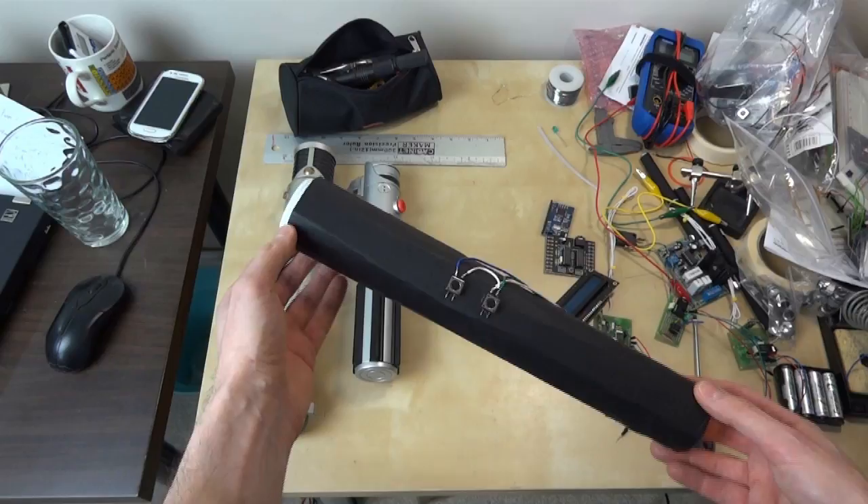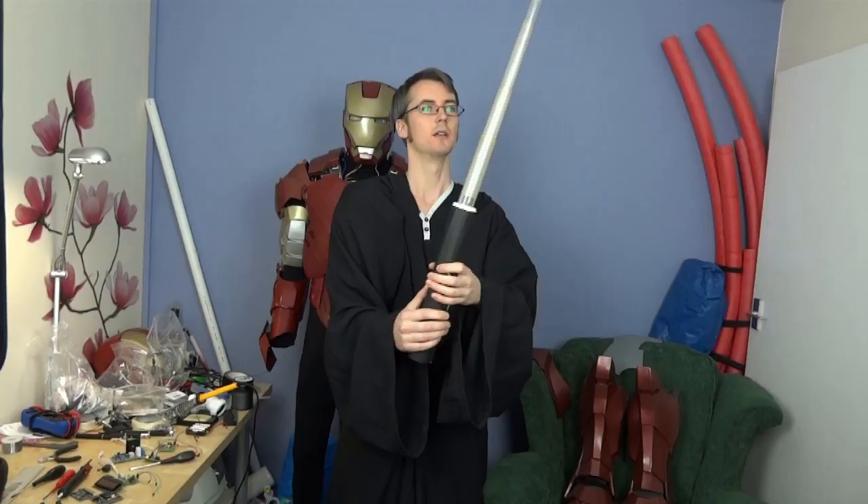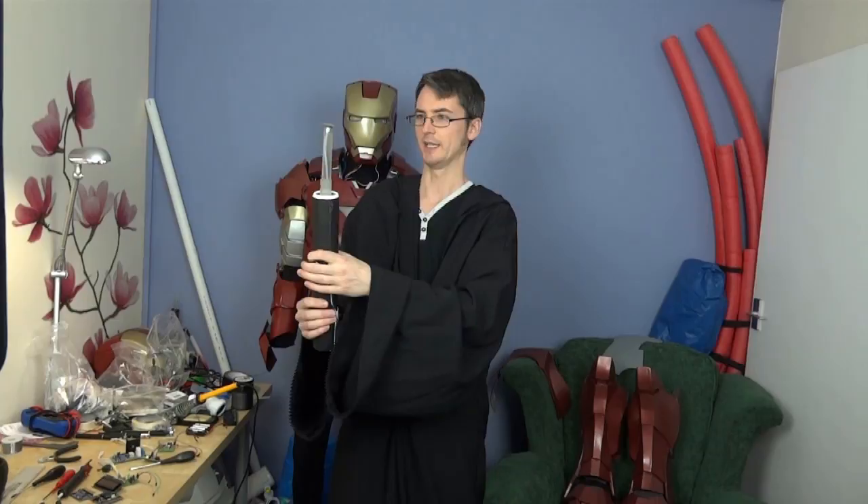There are no lights in it, no sounds or any other features — this is just to show the mechanism for the blade going in and out. Although the prototype didn't have any lights and sound, there is actually plenty of space in there for fitting lights and sounds, and that will become apparent when I tell you how it works.